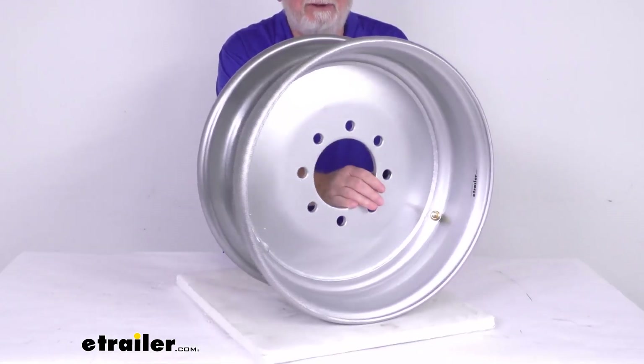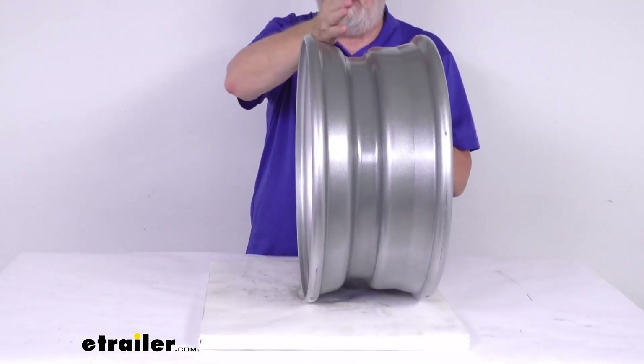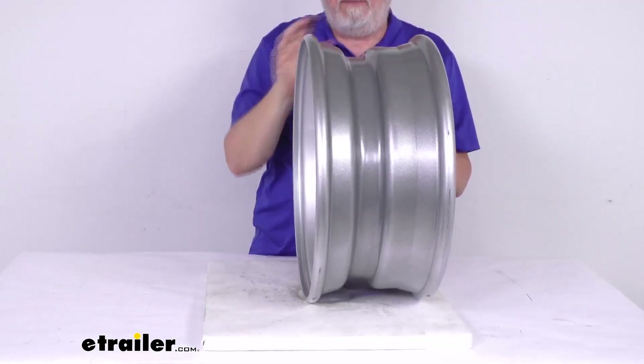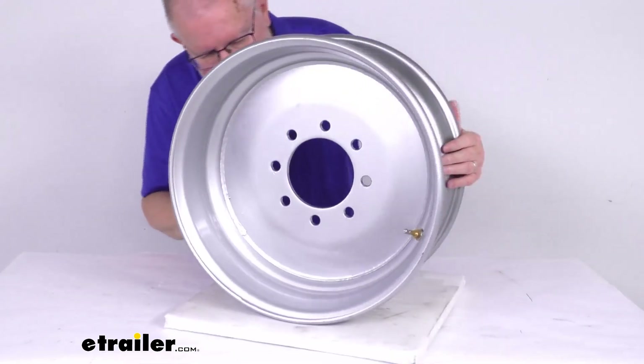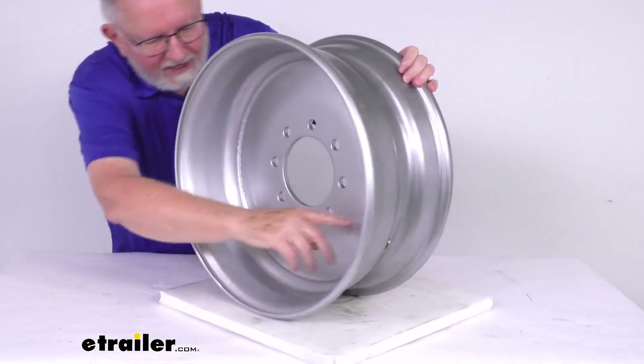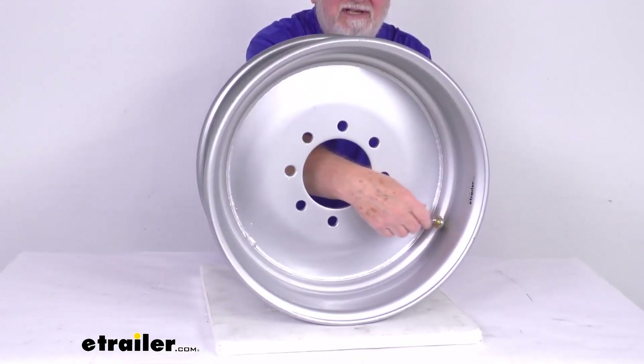This wheel has a negative offset of 0.31 inches. The negative offset will move the tire and wheel away from the center line of the trailer. Also included on this wheel, installed right here, is a high-pressure metal valve stem.